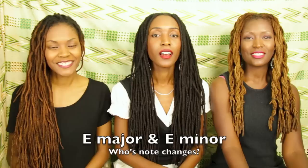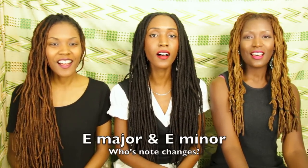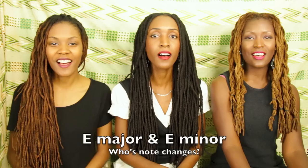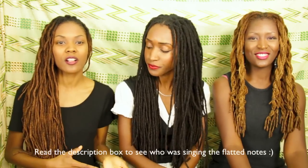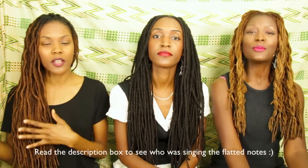E minor. [E minor sung] One more time. [E minor repeated] And there you have it.